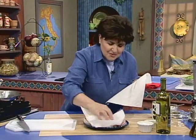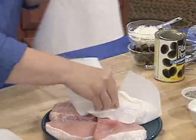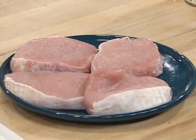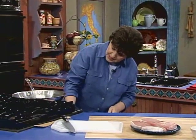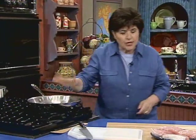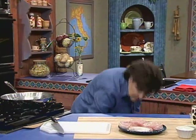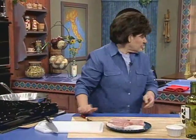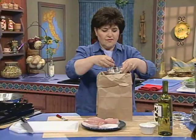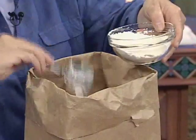Then we want to have a little flour and salt and pepper, because we're going to coat these in the flour — you want to put a little crust on them. Get a paper bag and put a little bit of flour in — about a quarter of a cup if you're doing four chops.